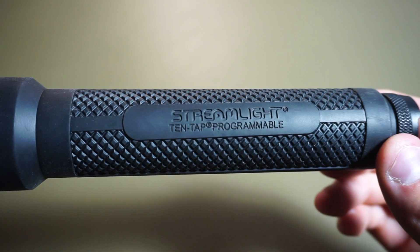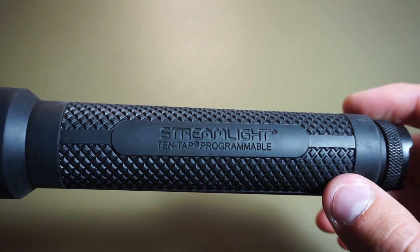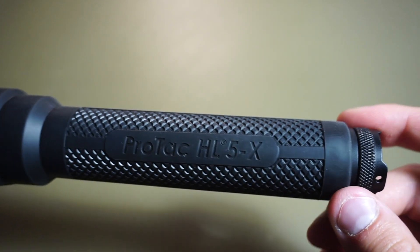The third mode gives you low first. A double-click gives you a medium of 1,000 lumens with a runtime of three hours. And three clicks is your high of 3,500 lumens again. To get back to the first mode, you tap it ten times again, and it'll show the strobe. So you have high, strobe, and low again. On the side here you can see it says '10-tap programmable.' A lot of their tactical lights have that.